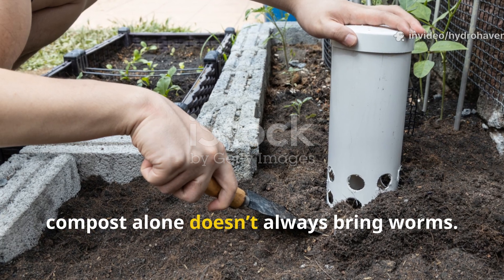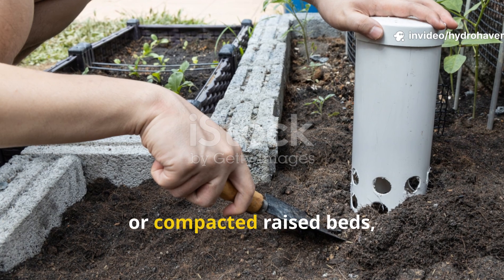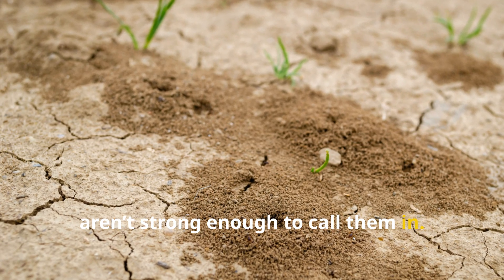The truth is, compost alone doesn't always bring worms — especially in dry climates, urban gardens, or compacted raised beds, where the microbes and moisture signals simply aren't strong enough to call them in.